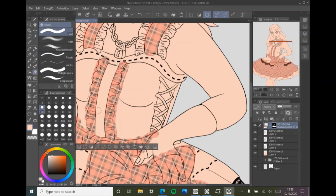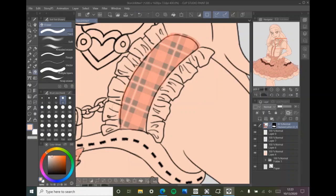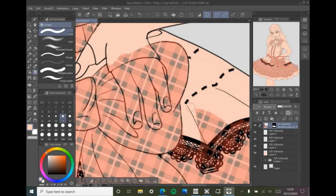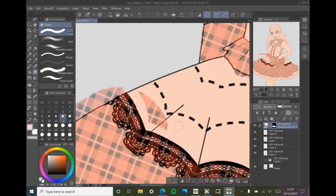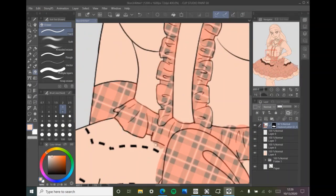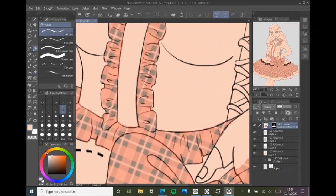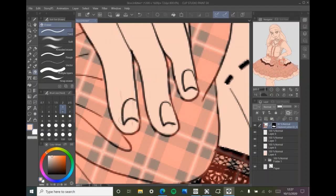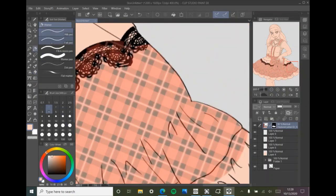This is part two of my little dead girl couture speed paint. This is the coloring process, because the video was too long to be all-encompassing, so I had to split it. The line art was already too long — it was going to be like 20 minutes long. I said this in the last one already, but here I am saying it again.